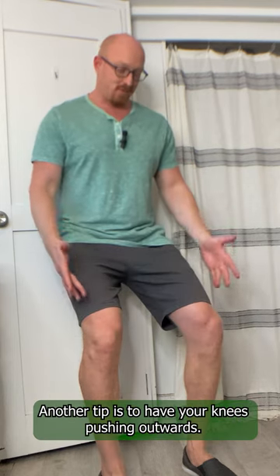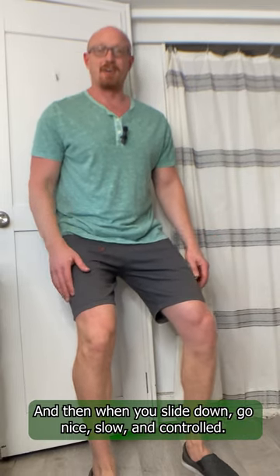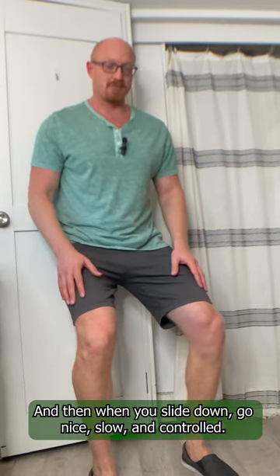Another tip is to have your knees pushing outwards. When you slide down, go nice, slow, and controlled.